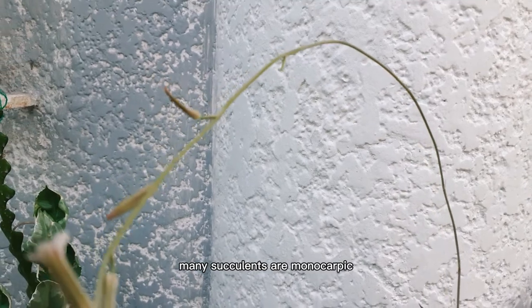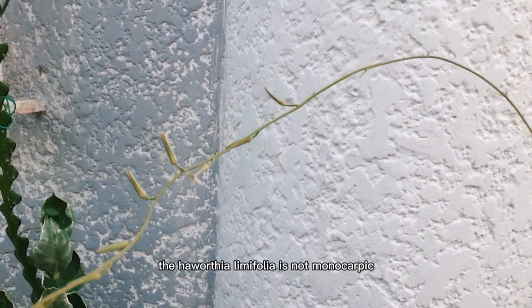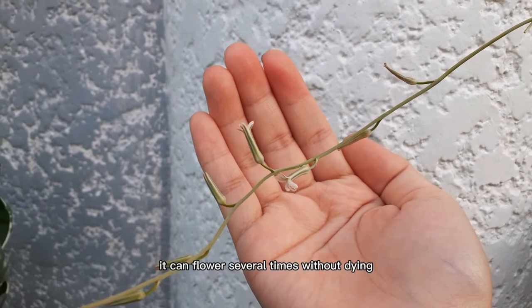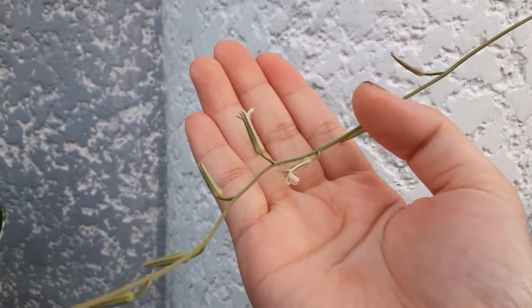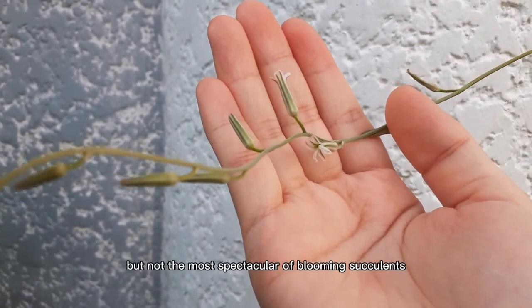Many succulents are monocarpic, which means they flower once and then die. Haworthia limifolia is not monocarpic, so they do not die after flowering. It can flower several times without dying, which is why the flowering stem is able to grow as long as it does.